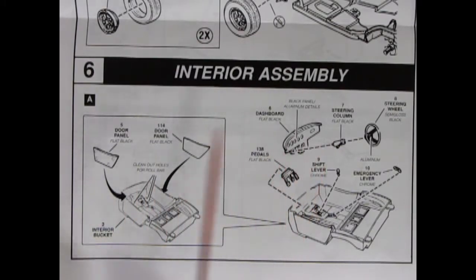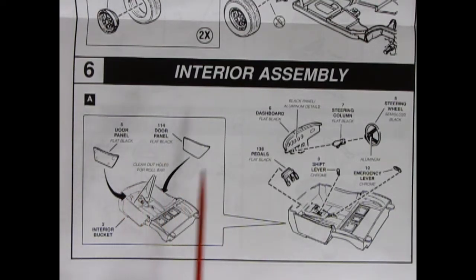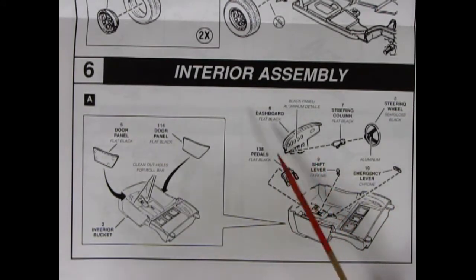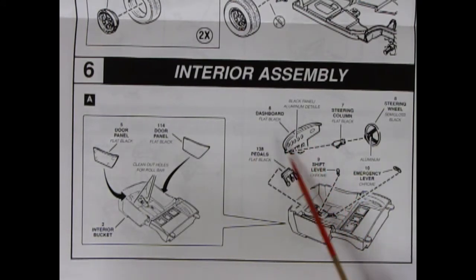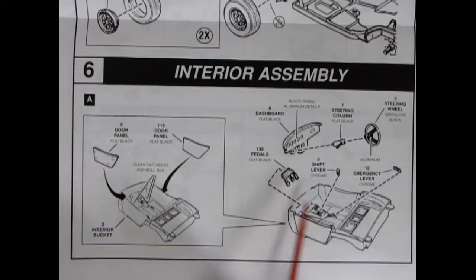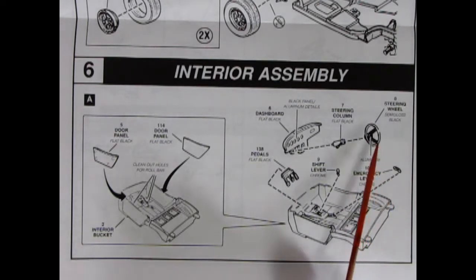In panel six here, we have our interior assembly, and this is where the Sebring Corvette really starts to come alive. We have door panels which are blanked out, which go into our interior bucket. It says to clean out holes for the roll bars, so there is more racing action going on here. And here we have our dashboard — unfortunately it's a race-style dashboard. If you want to hear Maggie May by Rod Stewart, well there's no way, because there's no radio on this. Here we have our pedals, our shifter lever, our emergency brake, as well as the steering wheel and column. Pretty groovy.